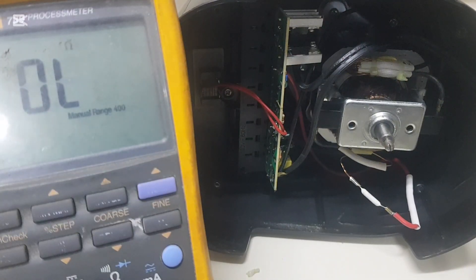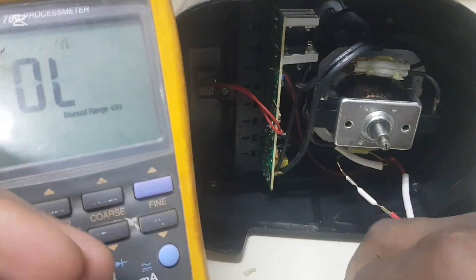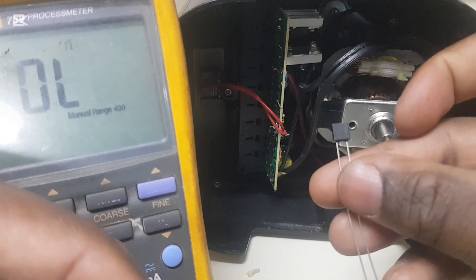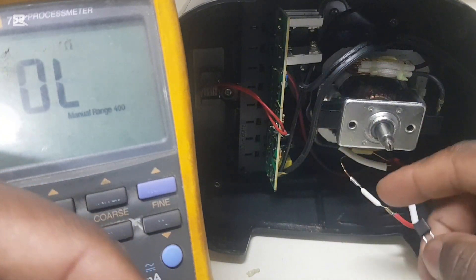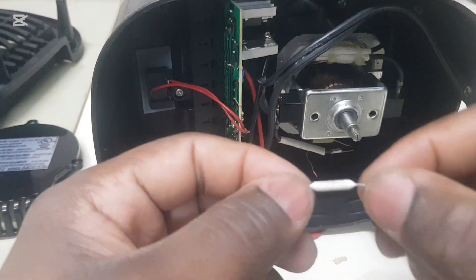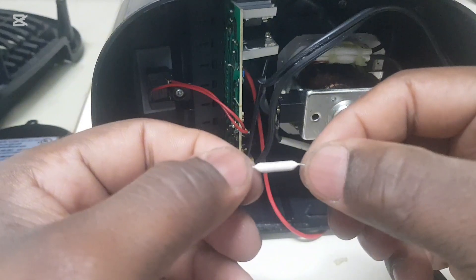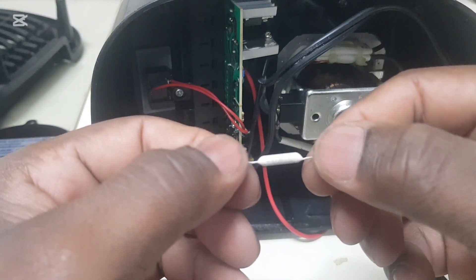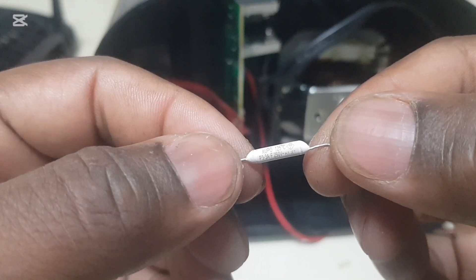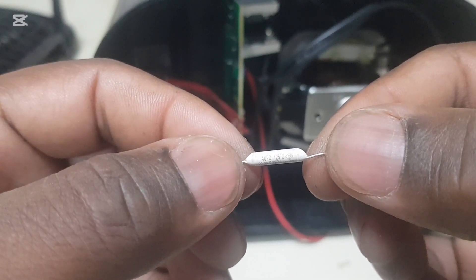I'm going to remove the blown fuse and replace it with the new one. Let me bring it into focus — the fuse that was removed is a 3-amp, 250-volt, 125°C thermal fuse.